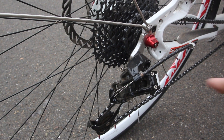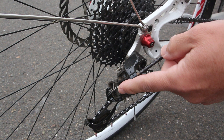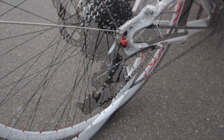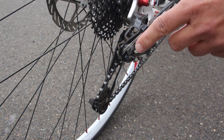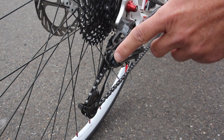A quick search of the internet shows that this can be a common problem with these models. As you can see here, the cable is routed at somewhere near a 90-degree angle where it turns into sort of a trough on the back end of the rear derailleur. This bend is where all of our cables would break.